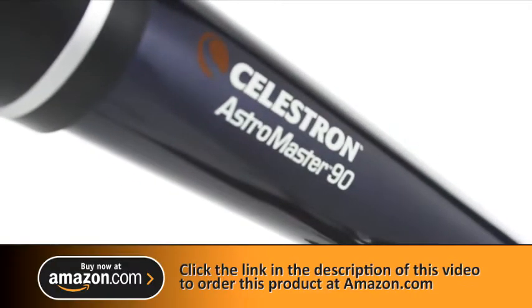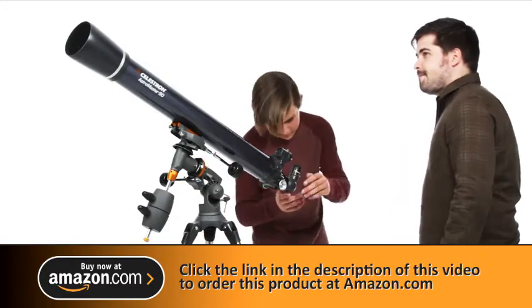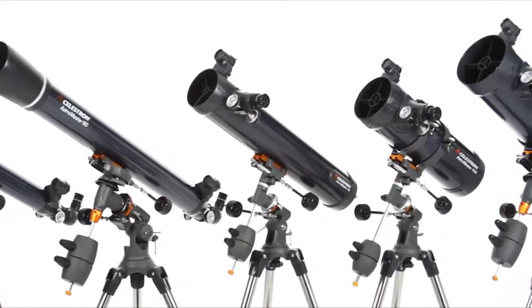Discover the wonders of the night sky with a classic beginner telescope, the Celestron AstroMaster, a great first telescope to enjoy with your family. Every AstroMaster, from the compact 70mm refractor to the 130mm reflector,